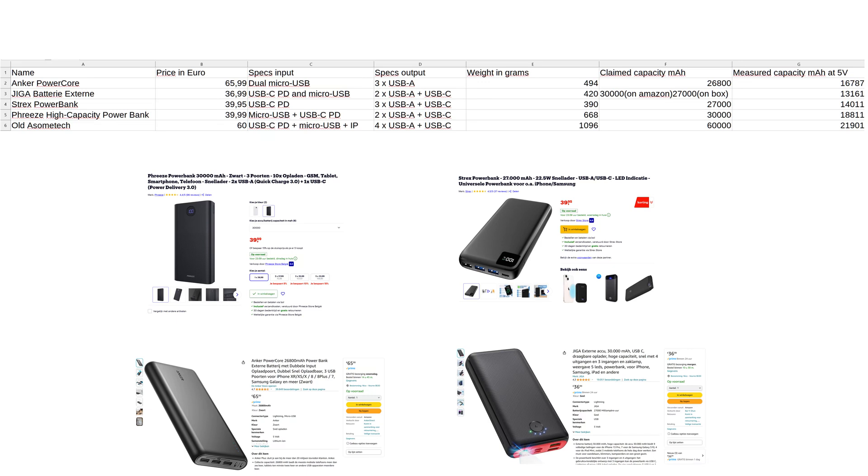For me the worst of the four new ones is the Giga Battery Externe — it weighs 420 grams but measures only 13,161 milliamp hour at 5 volts, the lowest capacity and not even the lightest. So I'm sending it back. I'm keeping the rest, though I was hoping they'd measure at least 20,000. My older RAF Power banks of 26,800 milliamp hour measured 20,000 at 5 volts. The issue is that milliamp hour claims are meaningless without stating the voltage — some measure at 3.7 volts, some at 4.1 volts. Watt hours would be a better measurement, but manufacturers don't use that as much.